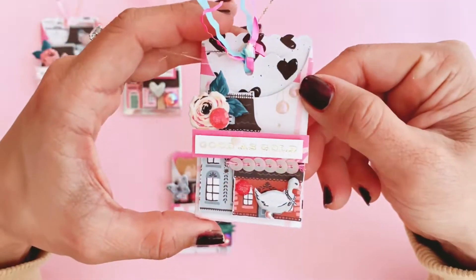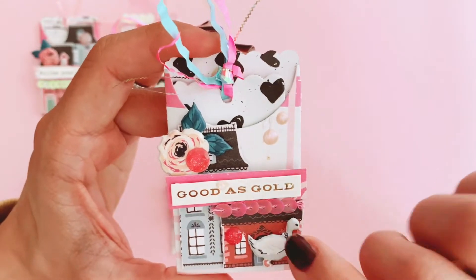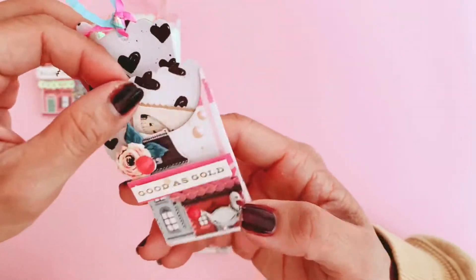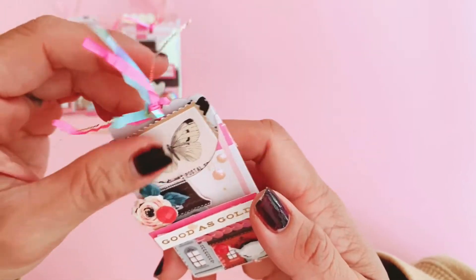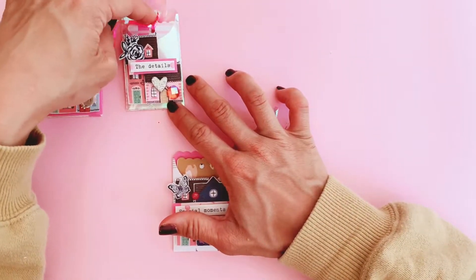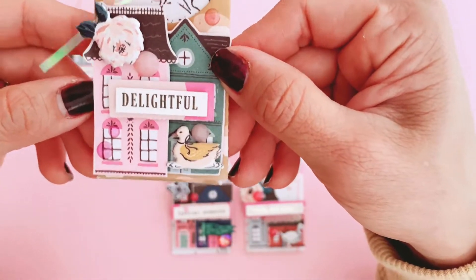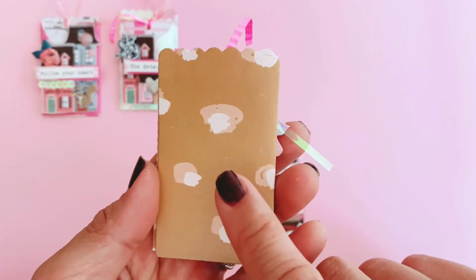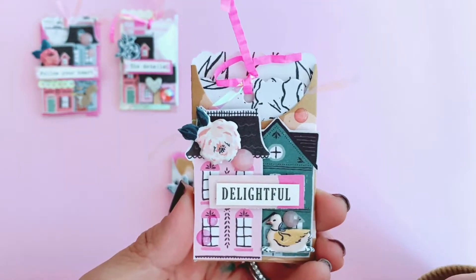This one says 'Good as Gold' and has that same checkered paper from Marigold. I added the cute little puffy sticker duck and the puffy sticker floral — so cute! I love all the colors. Marigold is the sweetest little collection ever. I also added a little butterfly stamp from Marigold. This one says 'Delightful,' and I've used that beautiful yellow mustard leopard print, which is probably my favorite paper after the cottage houses cut-apart. It goes so well with the colors on those houses.